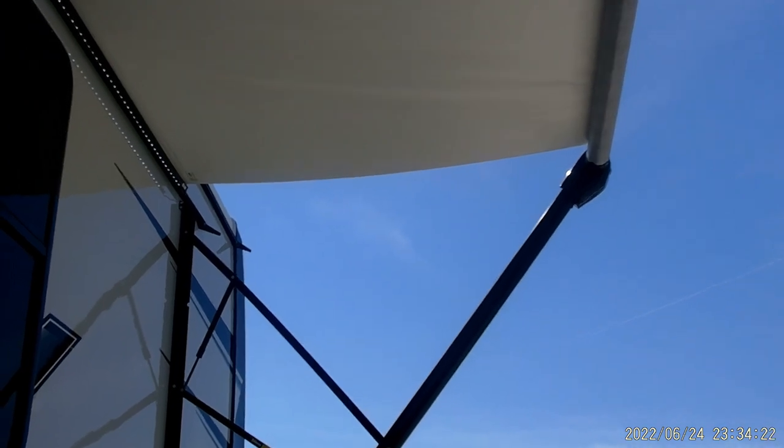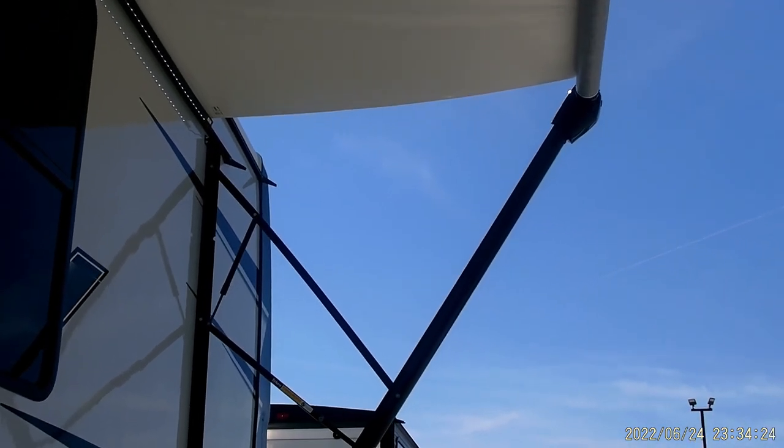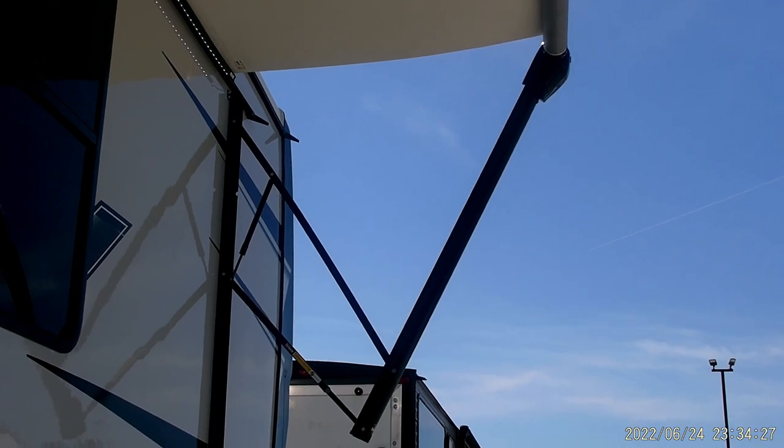We'll go ahead and bring the awning back in. You can watch it or usually hear it hit the side of the camper once it's all the way in.